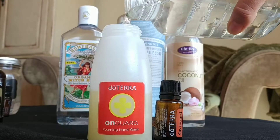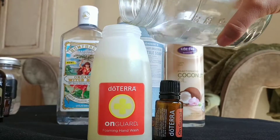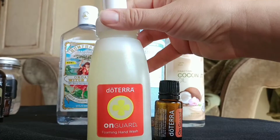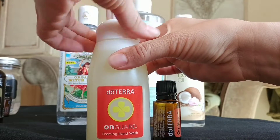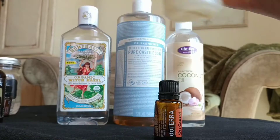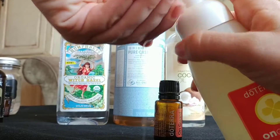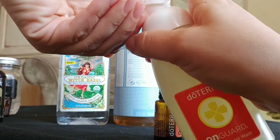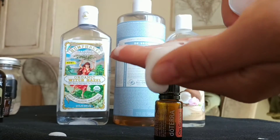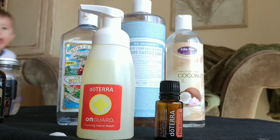When you pour the water in, you want to make sure you leave a little bit of room for the foam pump to reach the bottom, so don't fill it quite all the way. Then just put the foamer in and twist it on. Give it a little shake and you're good to go. Give it a couple of pumps to prime it up and get that nice thick foam. That is how you make your doTERRA On Guard foaming hand soap!